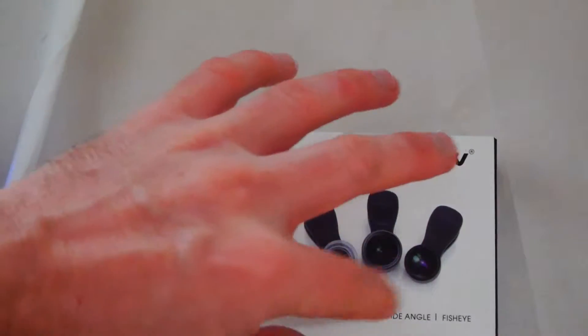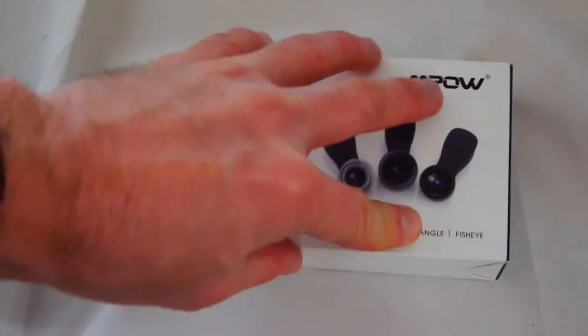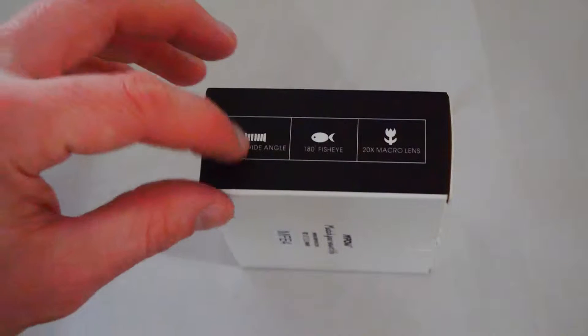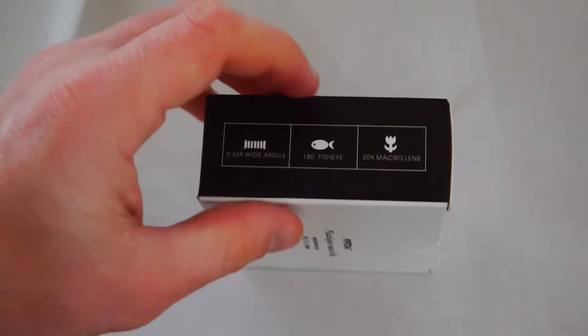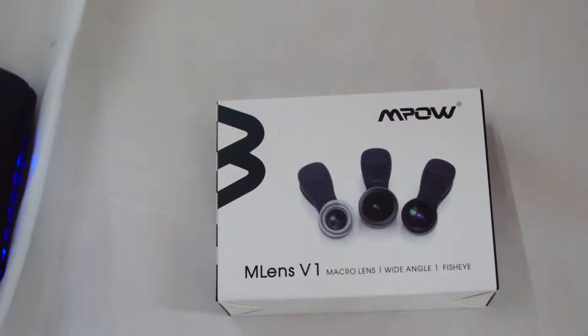It contains a macro lens, a wide-angle lens, and a fisheye lens. Now the side here says that the wide-angle lens is 0.36 magnification, but on the Amazon website it actually says 0.67, so I don't know if they just got that wrong. I'm not sure if it comes with two different ones. This currently retails at £11.59 and about $12.99 in the USA.